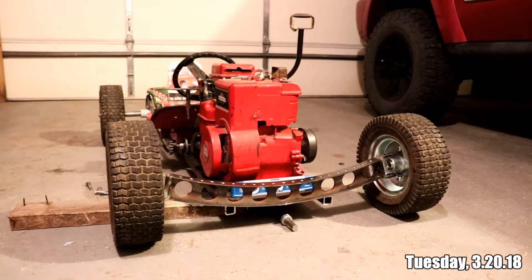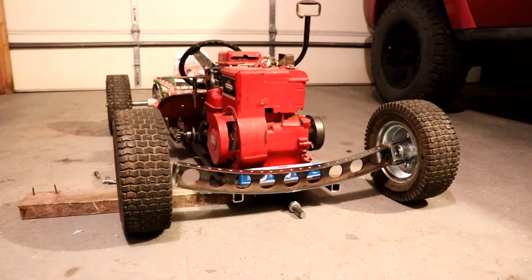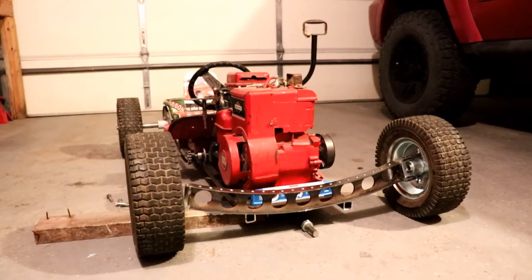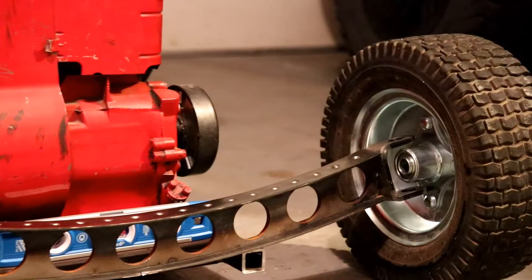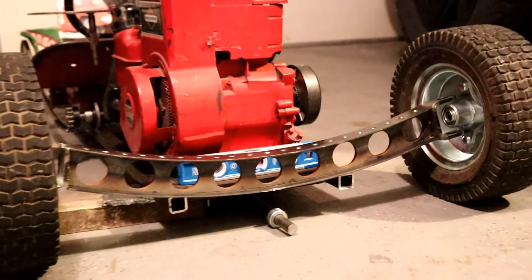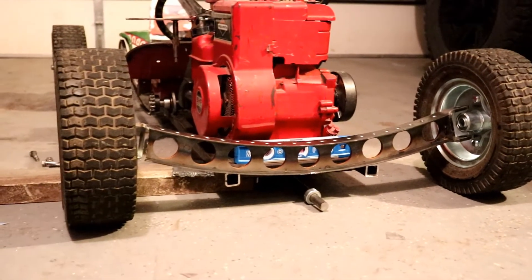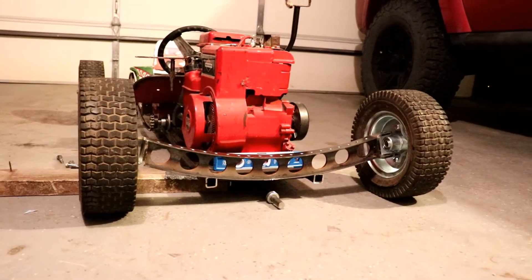Alright, so I have the axle mocked up here, and I think this is going to wind up being the solution. I'll be honest, I'm not crazy about how high up the axle is, but I think for all practical reasons it's going to actually work out the best. I think I might have more advantages than disadvantages.